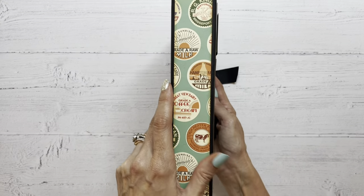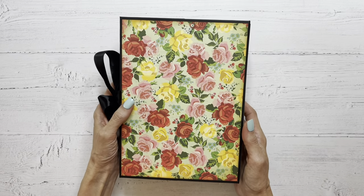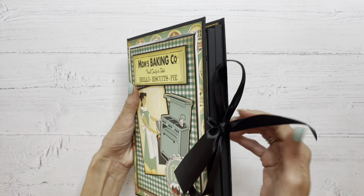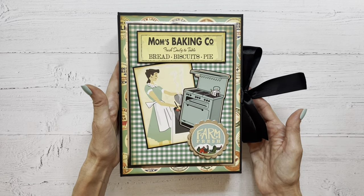We used this fun label paper to decorate the spine and this beautiful floral paper for the back. This ribbon is just a satin ribbon from my stash, and I think this came out really cute.